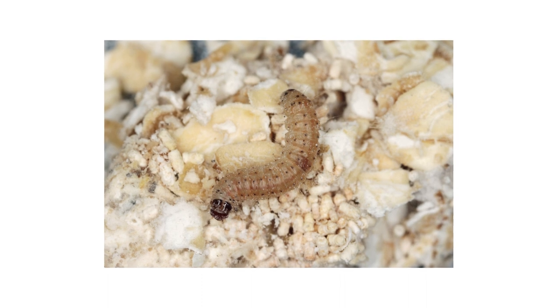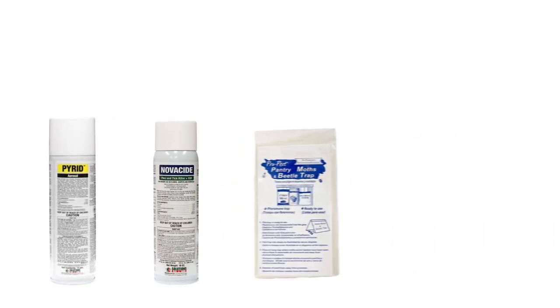In this video, we'll show you how to identify and treat tobacco moth infestations so your food can stay clean and safe to eat. To shop for the products featured in this video and to learn more about tobacco moths, click the icon in the top right of the screen or click the link in the description below.